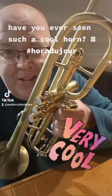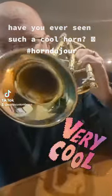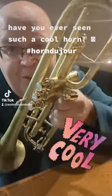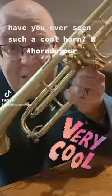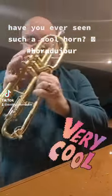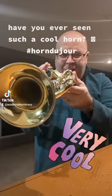Look at this cool horn. Restored by the amazing Kevin Stiles at Heritage Music Repair. This is a York Airflow Cornet — you hold it at like a 45 degree angle.